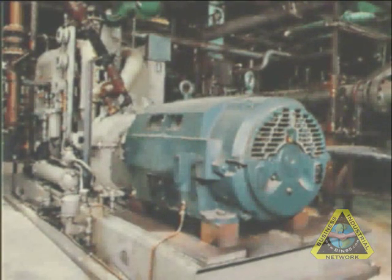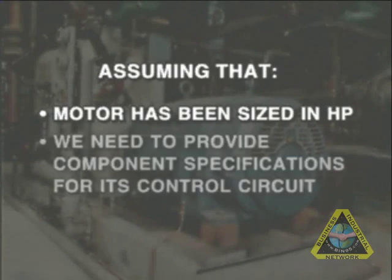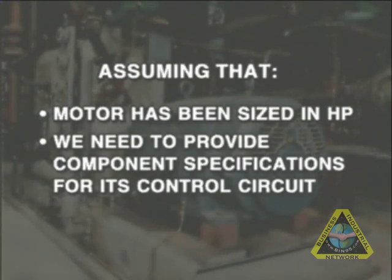So let's go ahead and look at how we go about sizing these components by assuming that the motor has been sized in horsepower for the application, and all we need to do is first provide the correct component specifications for its control circuit.